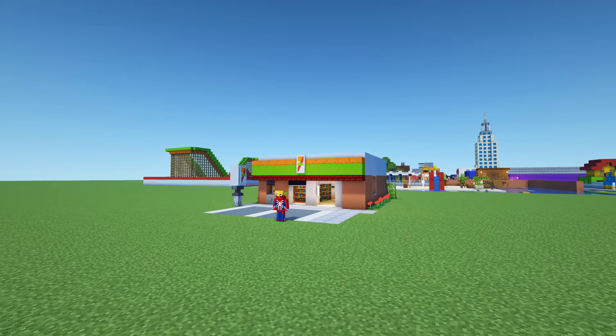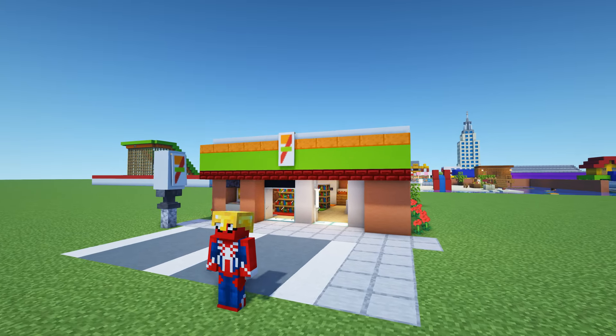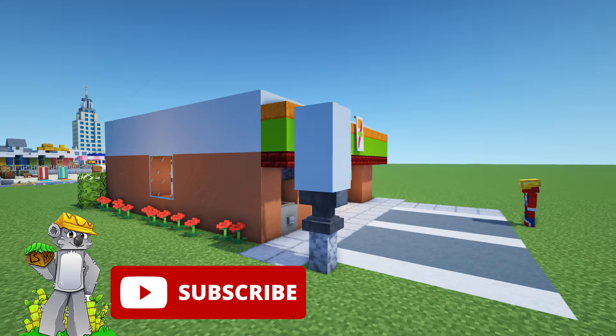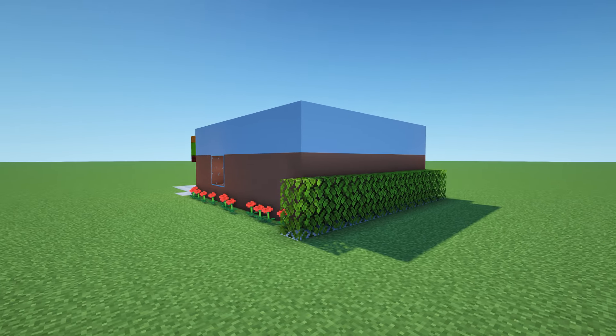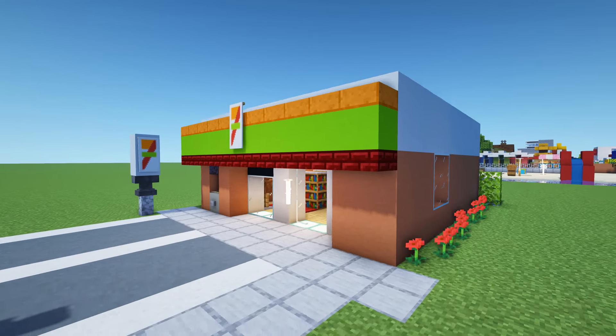Hey, what's up YouTube. In this video I'll be showing you how to make a 7-Eleven convenience store. Please do remember to like the video and subscribe to the channel. Make it to the very end of the video to see where we place 7-Eleven in the city.